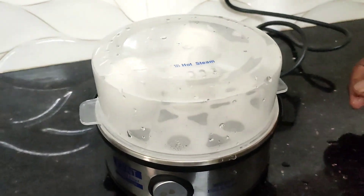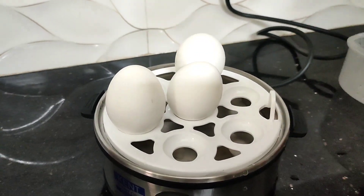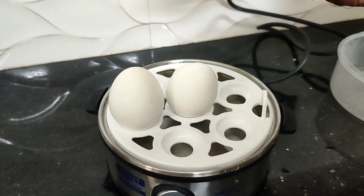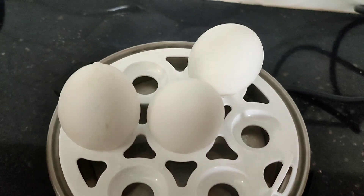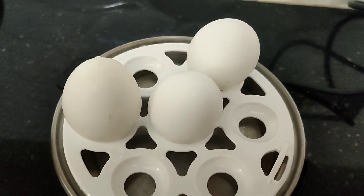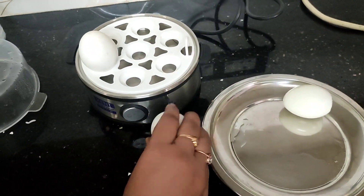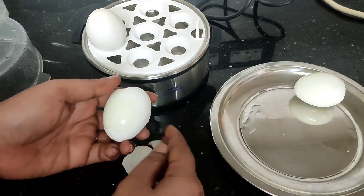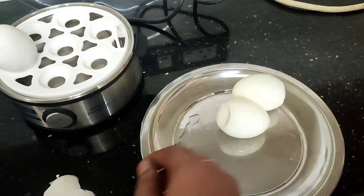I switch it off after 5 minutes. I will turn on medium, soft, and hard settings as needed. If you have a regular egg boil, you can use this egg boiler. At the right time, you can cook it correctly.